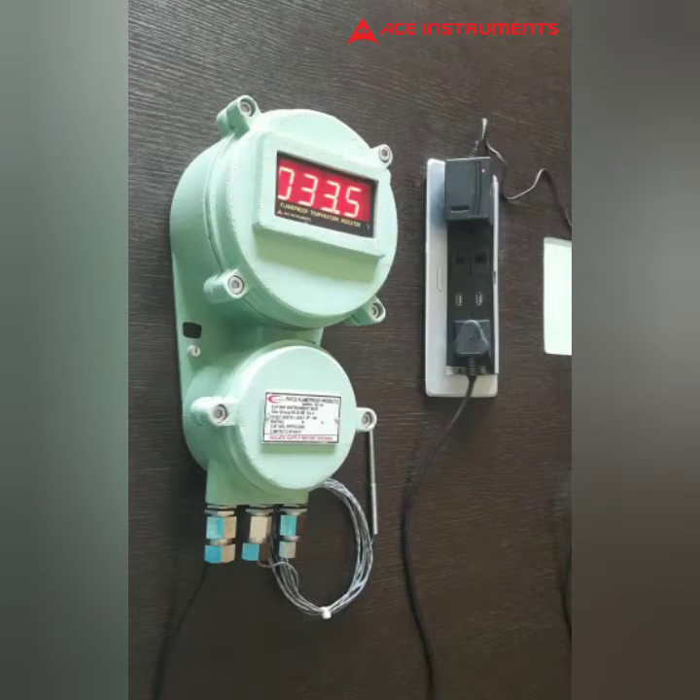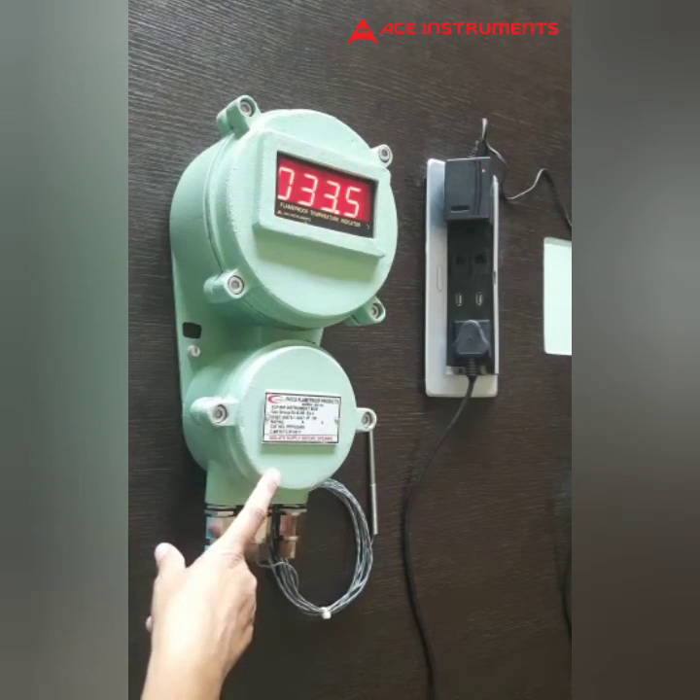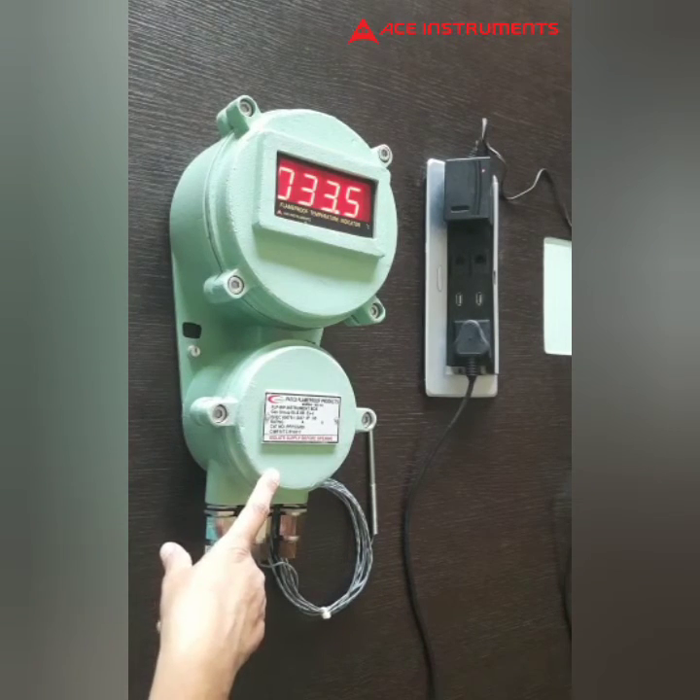These are all customized depending on your requirement. Inputs can also be changed to four to twenty milliamps input, universal input, or K-type thermocouple input. This instrument is certified by CIMFR Dhanbad for gas groups II, II2A, and II2B.